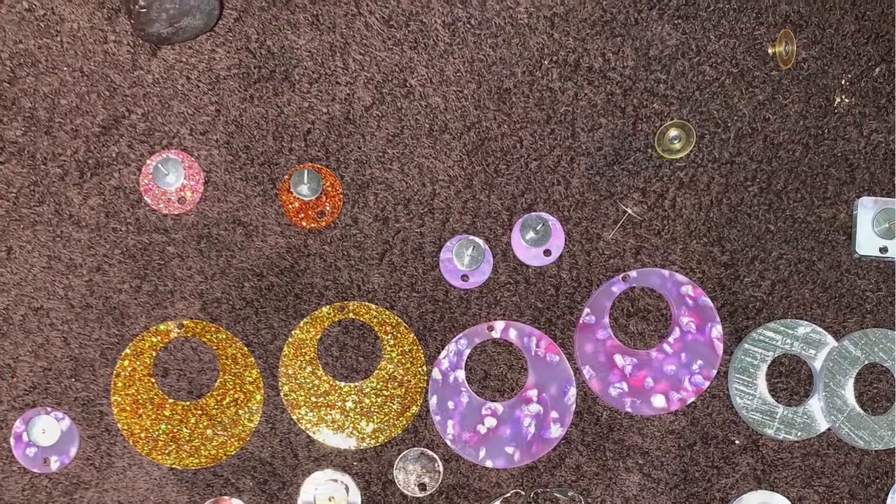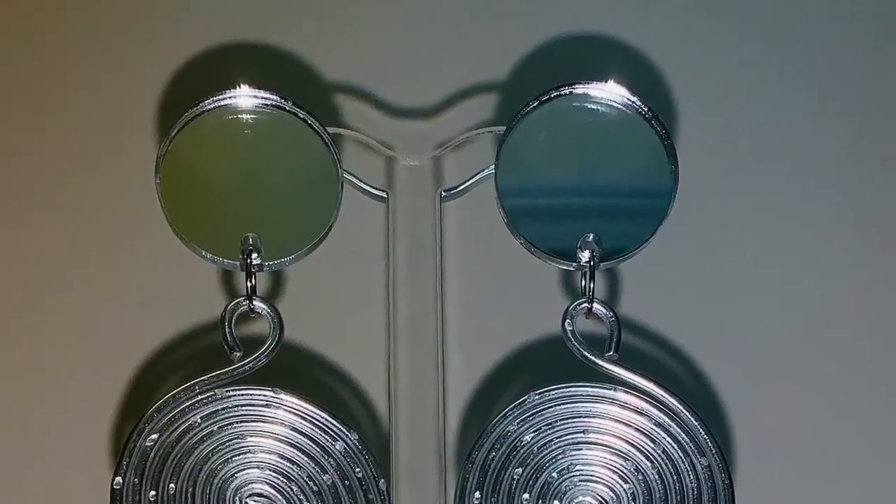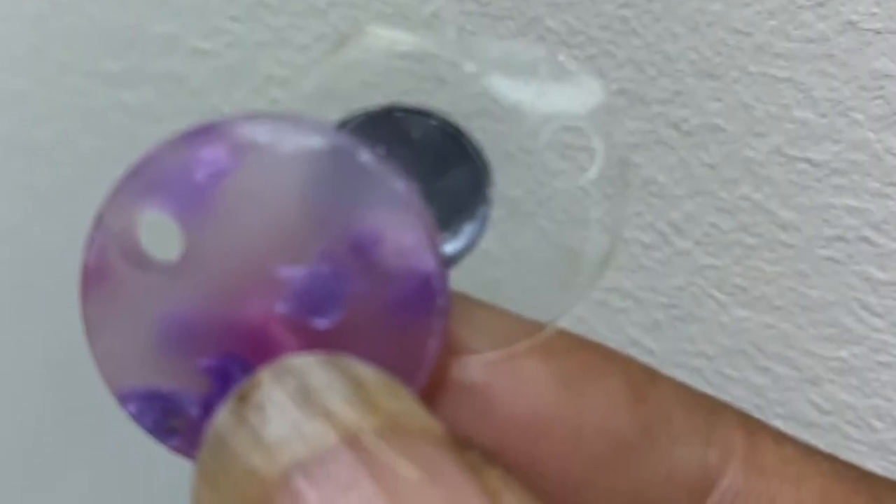Today, I'm showing some of the designs that I've created with my acrylic. First of all, don't forget to take the plastic off like I did.